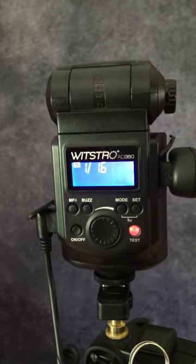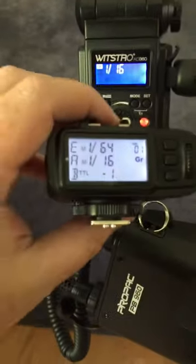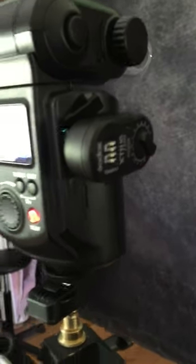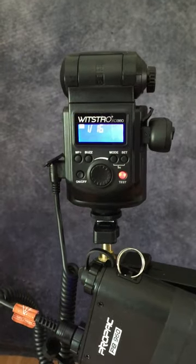So as long as the channels line up and the group lines up — because as you can see, on the X1 I have this set to group A and I have my XTR16 set to group A — it will control the older AD360 flash.